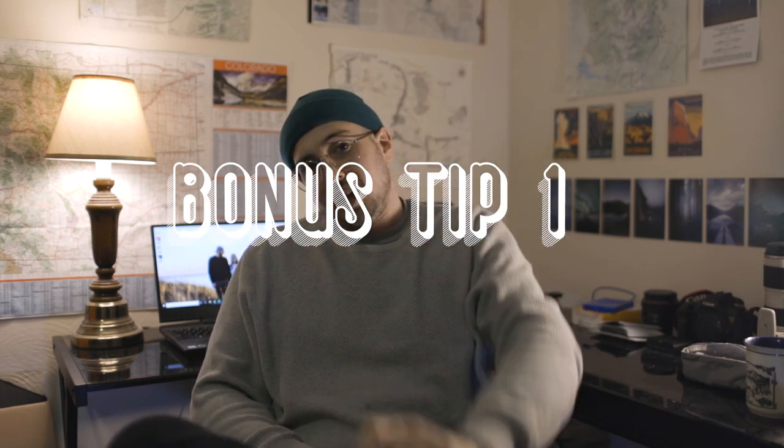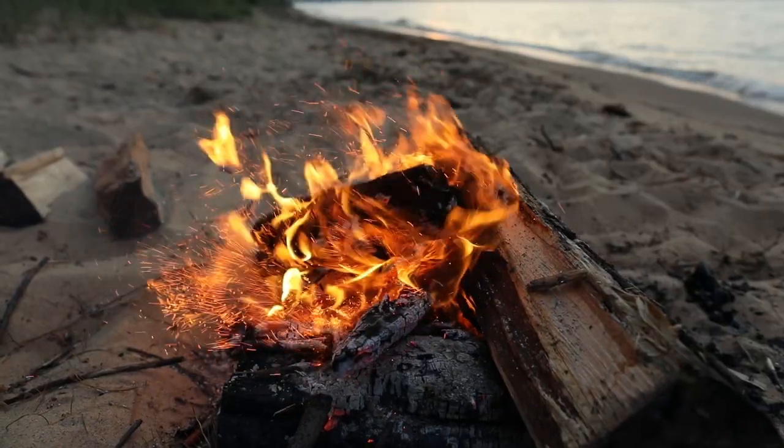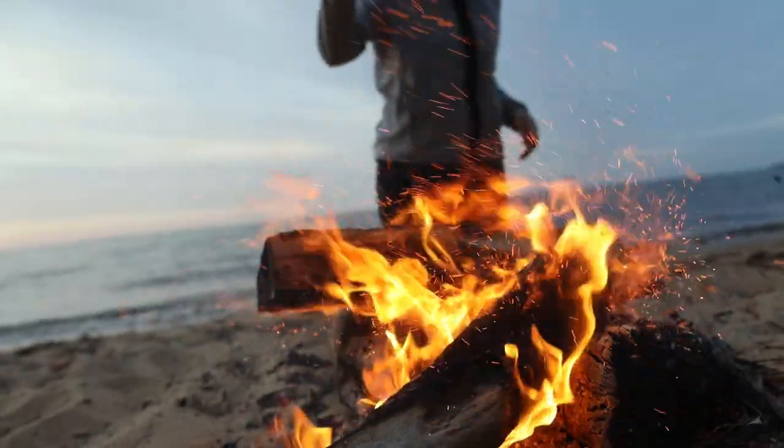Bonus tip number one: bring a friend with you. When I take these photos, instead of me trying to make the fire produce embers myself, I have a friend with me who has a stick and they hit the fire, and then it shoots up a lot of embers, which is wonderful and creates a lot of cool effects. If you're by yourself, I've used rocks before and thrown them at the fire, which works, but it doesn't create as many embers.